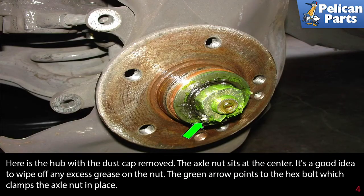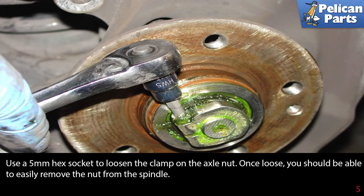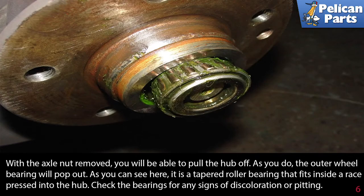Here is the hub with the dust cap removed. An axle nut sits in the center — it's a good idea to wipe off any excess grease on the nut. The green arrow points to the hex bolt which clamps the axle nut in place. Use a five millimeter hex socket to loosen the clamp on the axle nut. Once loose, you should be able to easily remove the nut from the spindle.